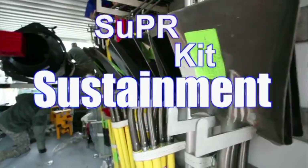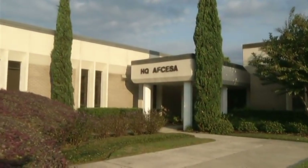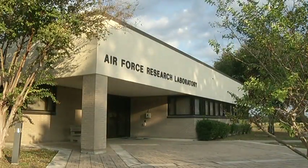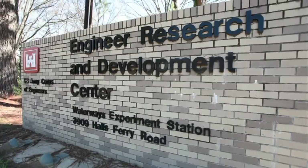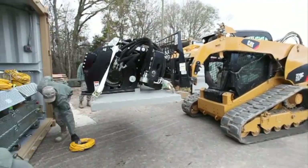The Super Kit, short for Sustainment Pavement Repair, is being developed by the Air Force Civil Engineer Support Agency with help from the Air Force Research Lab and the Army's Engineer Research and Development Center. The creation of this kit is part of the Air Force's Airfield Damage Repair Modernization Program. This kit is focused on the sustainment portion of that mission, but may be used for recovering the base or establishing the base.